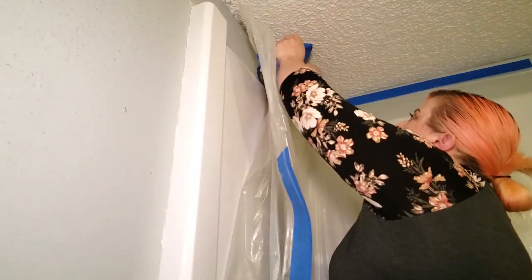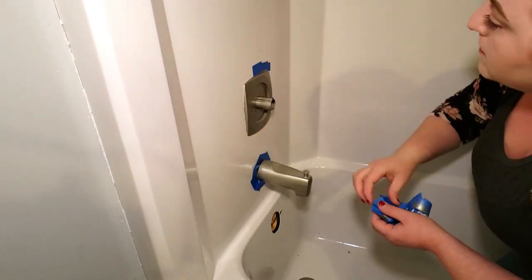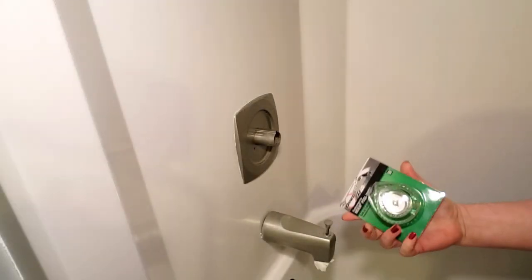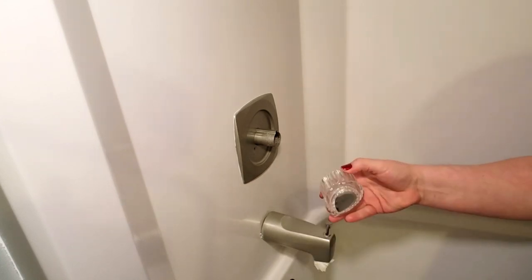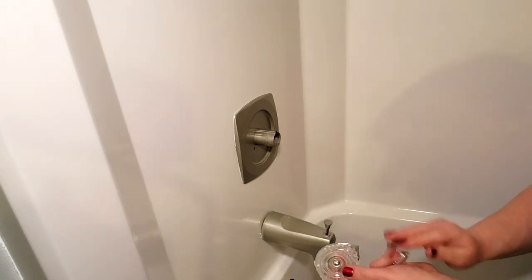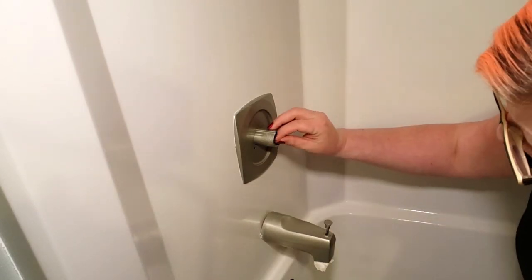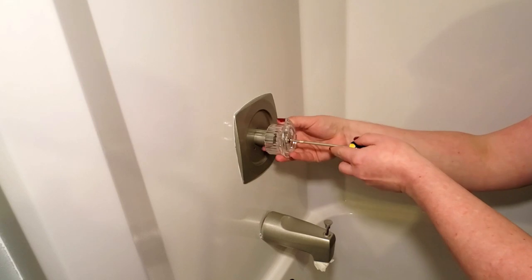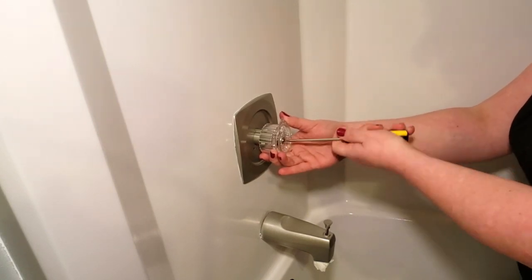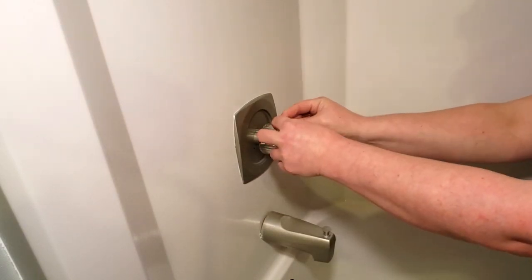With the second coat dry, I started removing the plastic drop cloth and all of the painter's tape. The old shower knob was gross and grimy and wasn't going to come clean, so I ordered a new one to replace it. Removing the old handle was as simple as loosening a screw, and attaching the new one is just as easy. I replaced the washer inside the opening, lined up the new handle, screwed it into place, and the little cover that hides the screw just pops right onto the front of the handle.